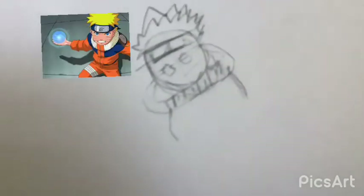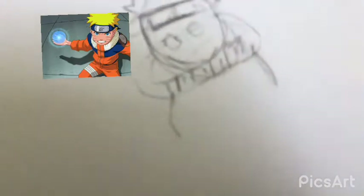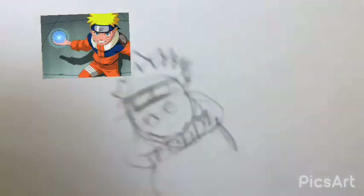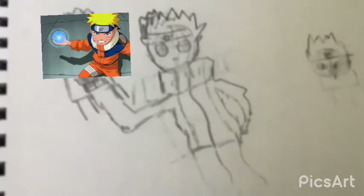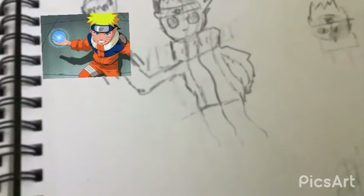This is Naruto. Yeah, kind of hard to believe, but that's Naruto. This is Naruto using the Rasengan. If you don't know who Naruto is — yeah, this is Naruto using the Rasengan.